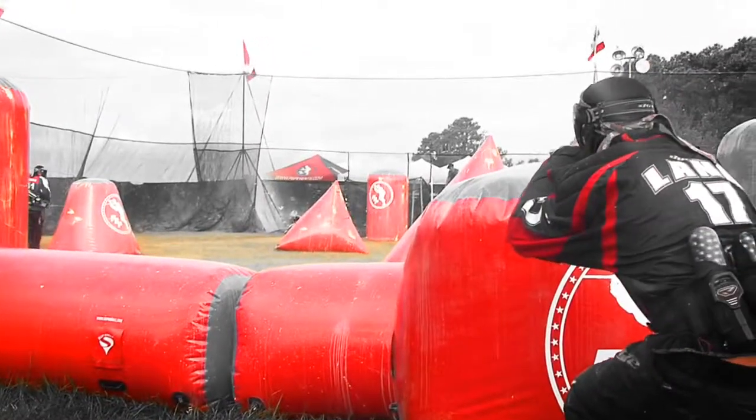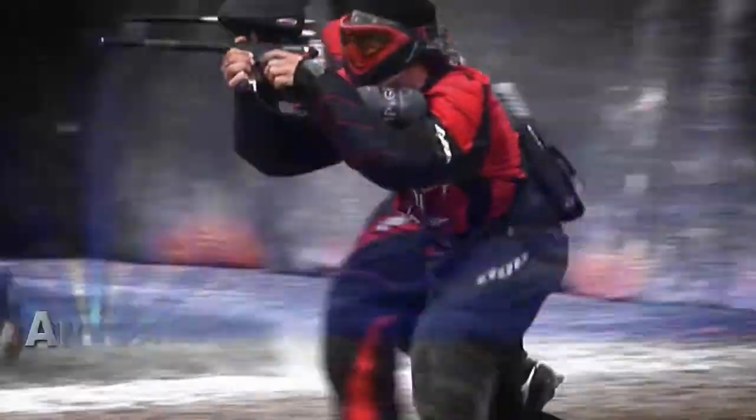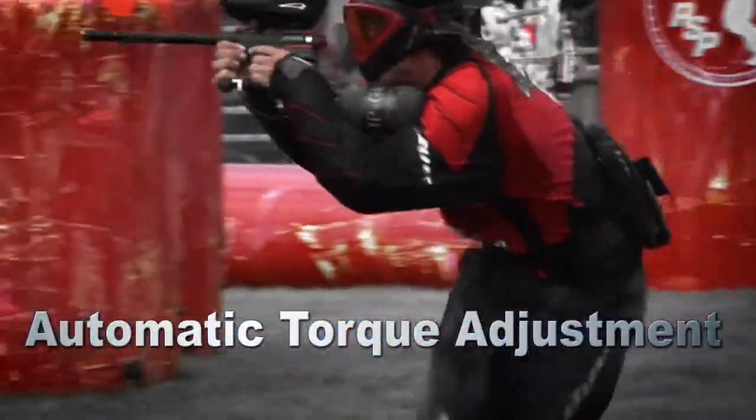Multi-sensor technology also eliminates guesswork about how much pressure to apply to the ball stack. Virtue's jam detection and automatic torque adjustment keep your hopper running as smoothly as possible.